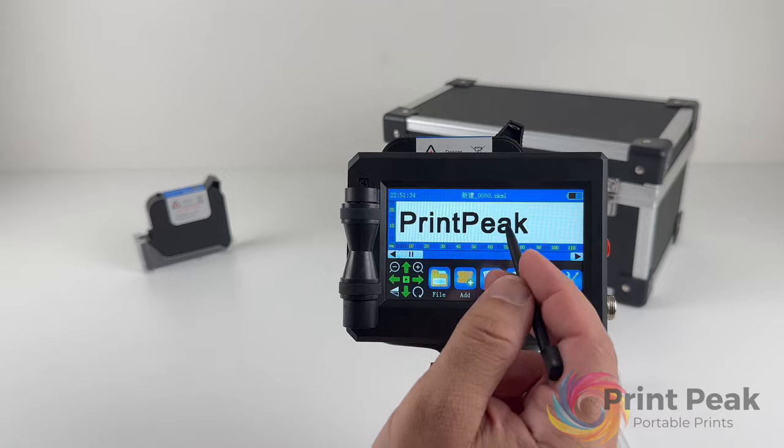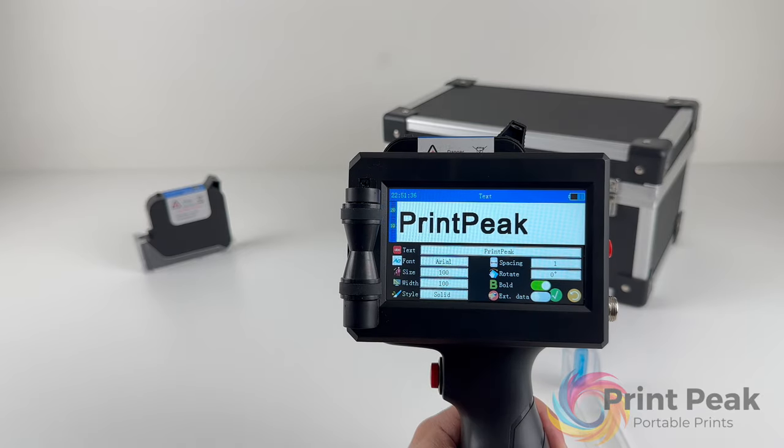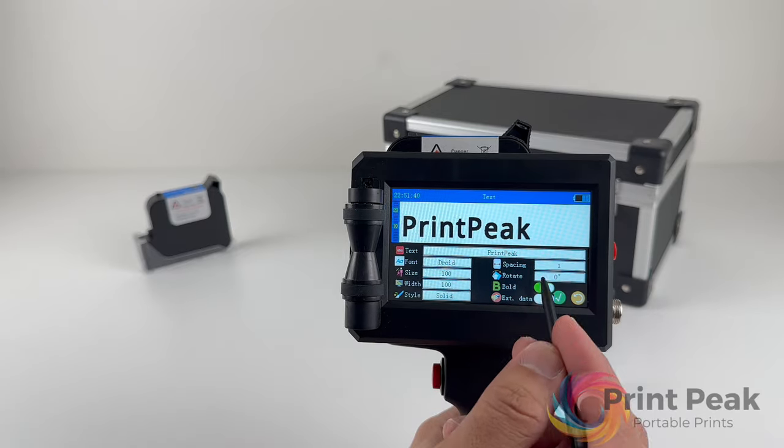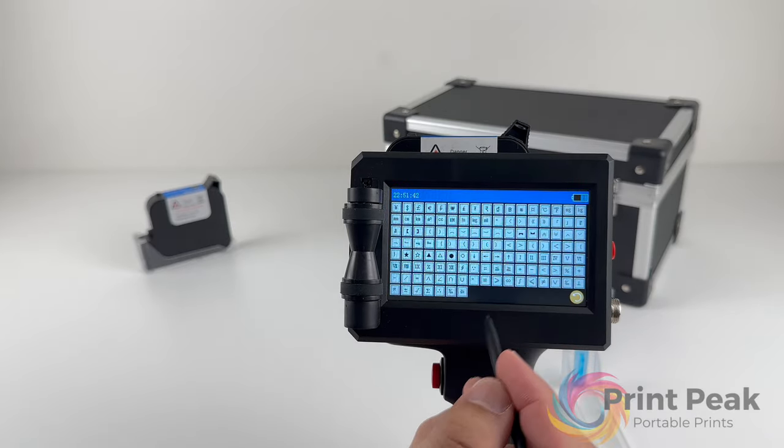To edit an existing element, like text, select it and tap the Edit button. You can then update any aspect of the element, such as the text content or font size.